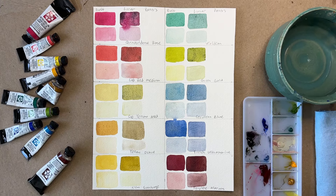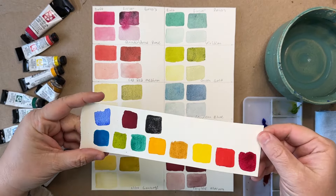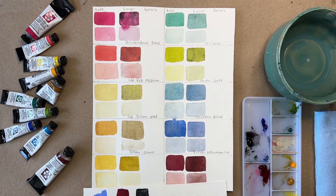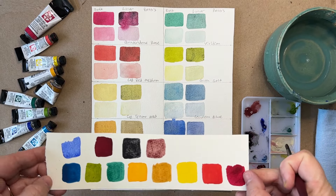Today I am finishing up this current color chart mixing Daniel Smith Potter's Pink into the 10 basic colors. This is another shout out to Christy who told me about this color in a previous video, which I'll link to in the description below. I'm excited to see how this color adds granulation to the 10 basic colors.